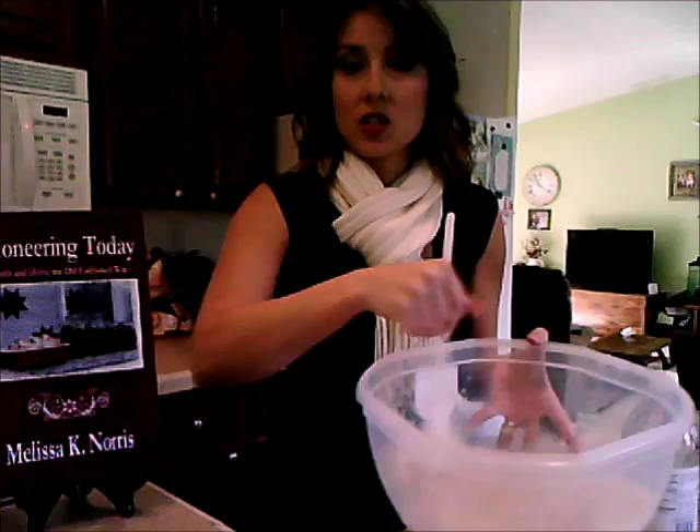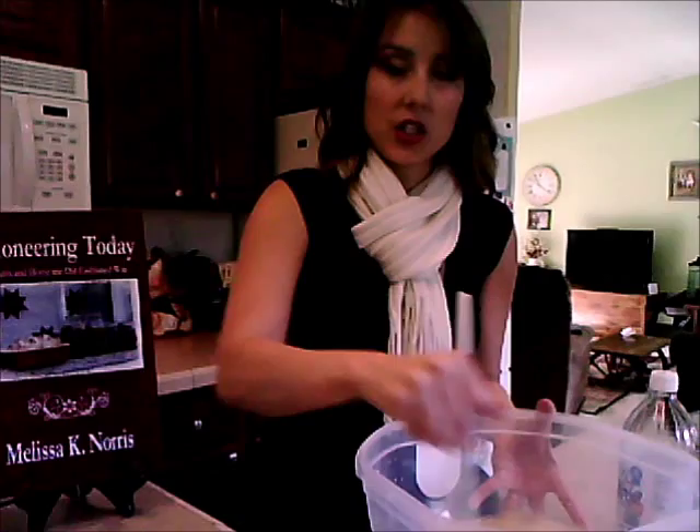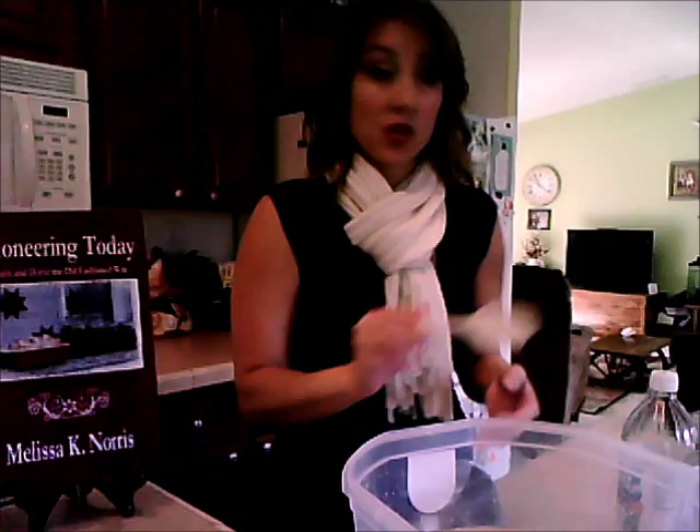We're just going to swirl it around a little bit. It doesn't really matter if the yeast dissolves all the way, because once we stir in the flour and let it rise, it will. It's already starting to get bubbly, which is great. We're going to let that sit for about eight to ten minutes.